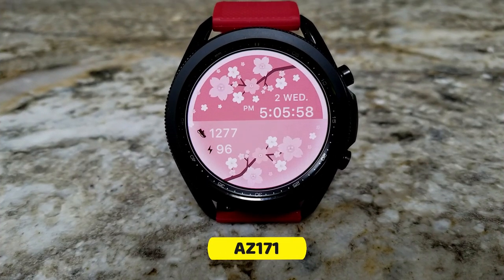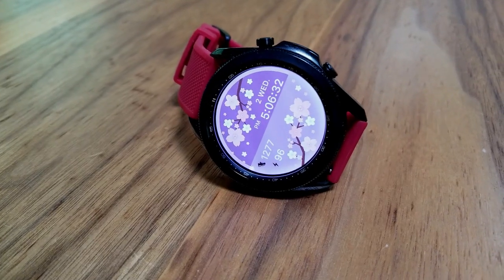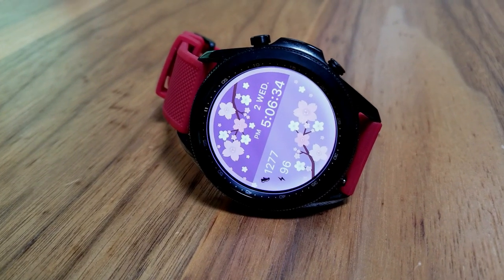This one is perfect for the ladies out there, or just if you want to celebrate spring and summer with this very appropriate floral-themed watch face.